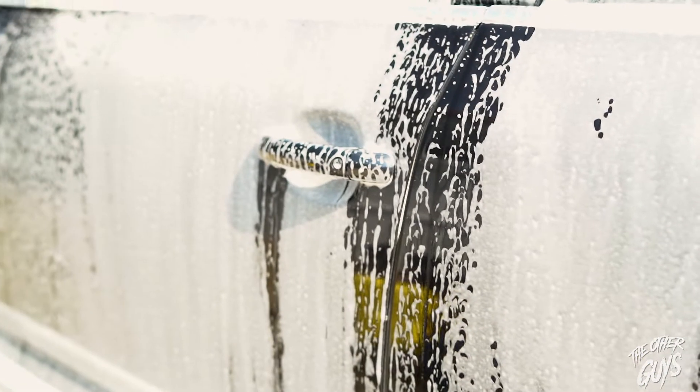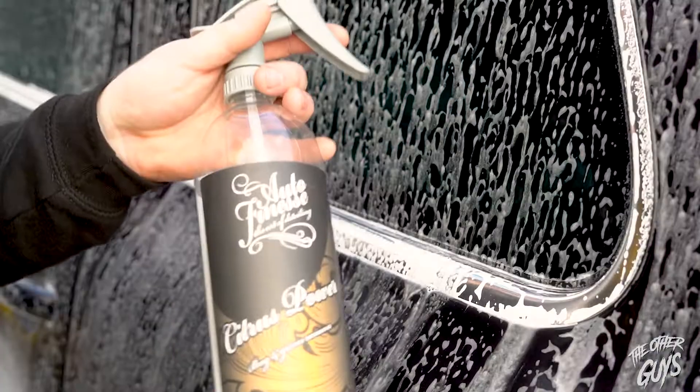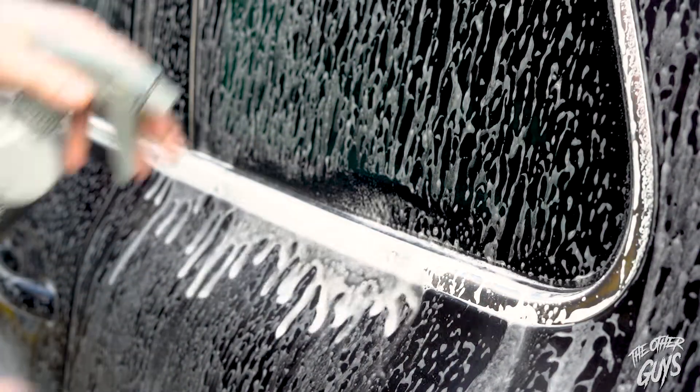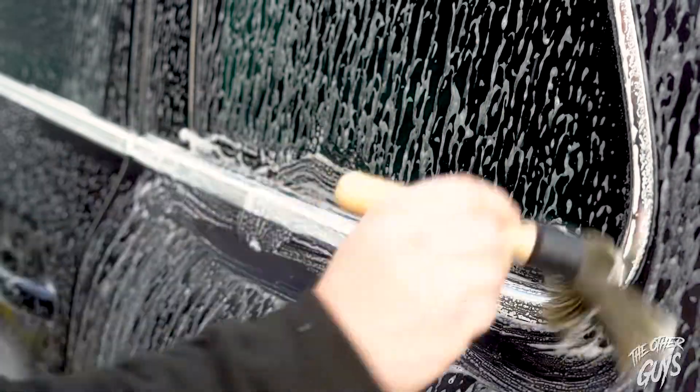A lot of people think a snow foam should sit on the paint really thick and heavy, but it should actually slowly fall off the paint — as it is here — and this is to pull anything that's on the paint itself off. Whilst the snow foam's dwelling, we like to get the Auto Finesse Citrus Power out and just go around these window rubbers with a hog hairbrush, just to remove anything that's caught within the rubber itself.